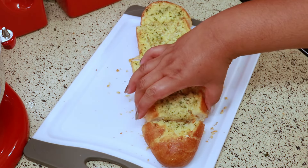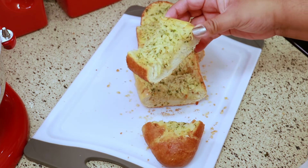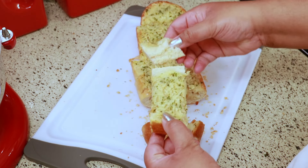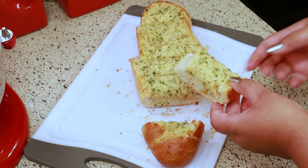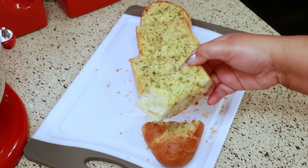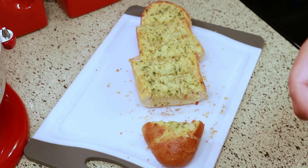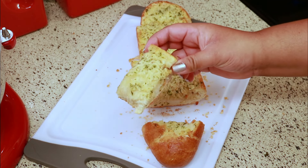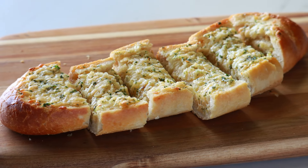I just wanted to do a taste test so you can see. Oh my gosh, who doesn't love garlic bread? This was so, so good — I wish I could go back and get a piece! As always, I hope you enjoyed this one. If you did, please give it a thumbs up — every thumbs up helps get my videos out there. Thank you so much for watching and for subscribing. If you haven't yet subscribed, please don't forget to do that. I'll talk to you in my next one. Take care, bye!